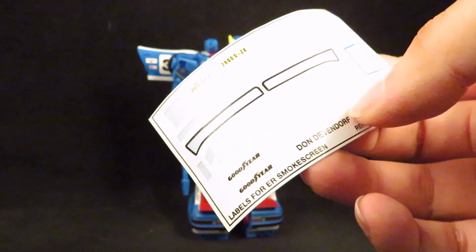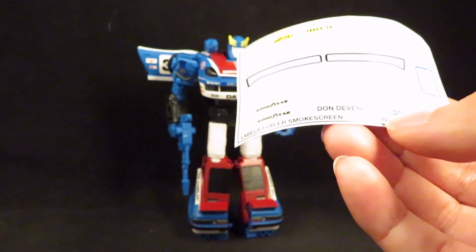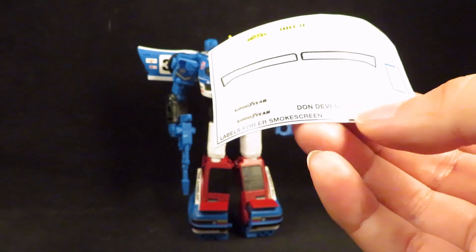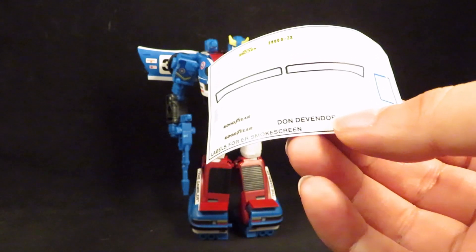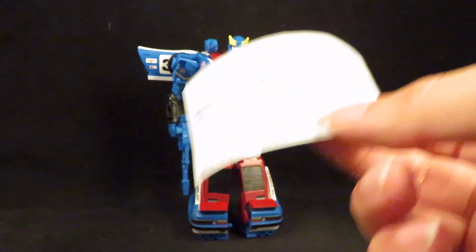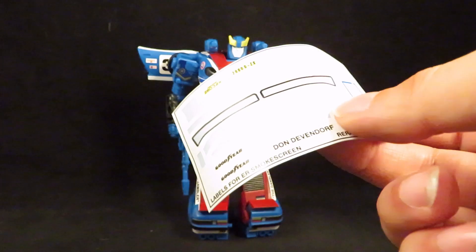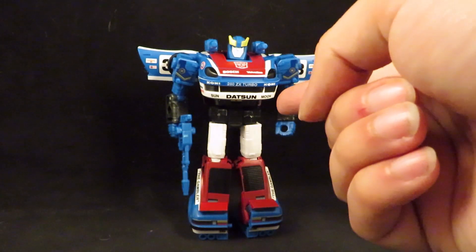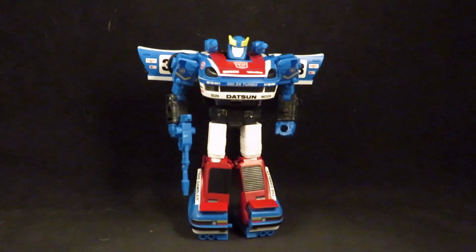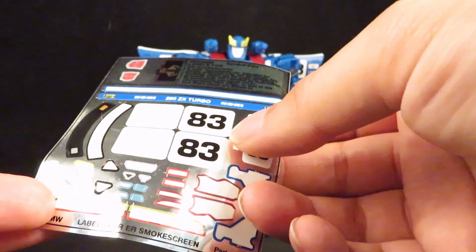You've got a couple of license plate options and other options for the rear panels. I could have gone with Goodyear, but I used the references on the Toy Hacks website, which are wrong — they got the numbers all mixed up, which is kind of annoying. It shows you the numbers of the sticker sheet, but then it shows the numbers on the figure itself and they don't match. And I guess you've got an option for number 38 or 83.